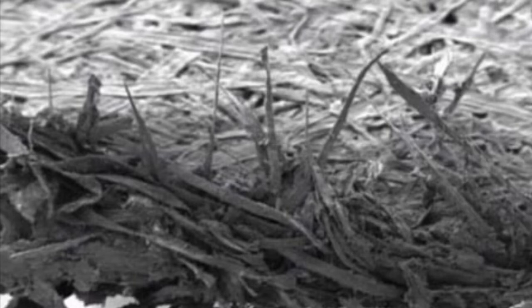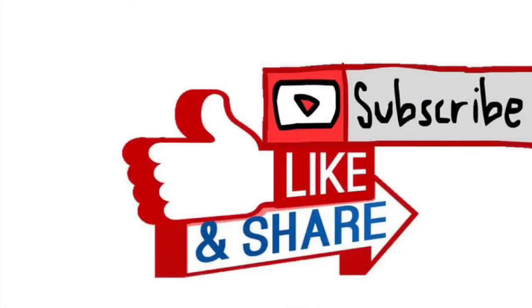Until then, have fun. Keep drawing, keep improving, and choose the right paper — don't settle for second best. If you have to pay an extra £10 or $10, then do it, because it's going to improve your work. Please like, share and subscribe, and I'll see you on the next video.